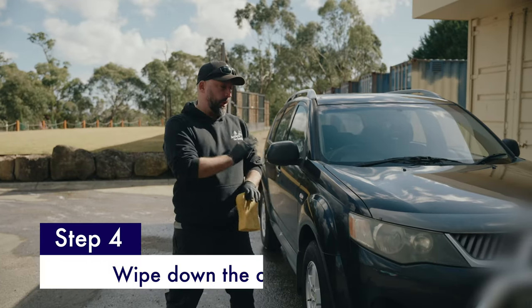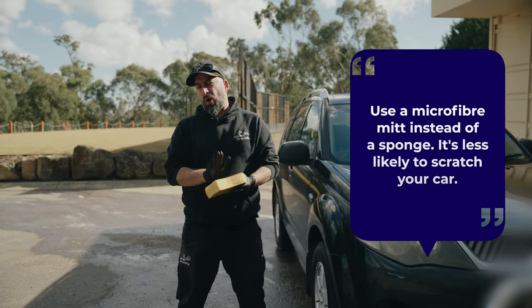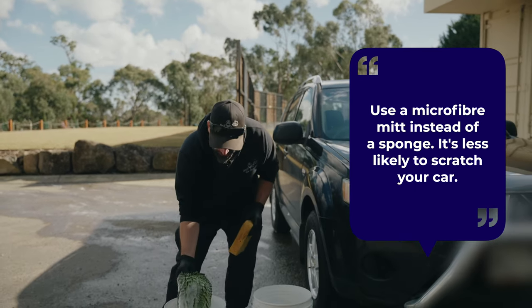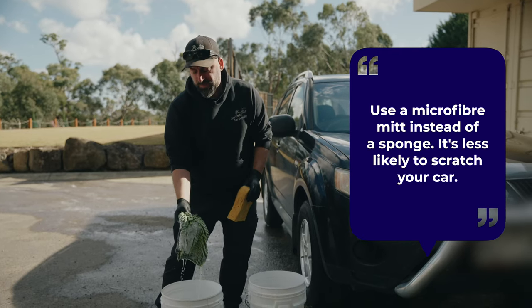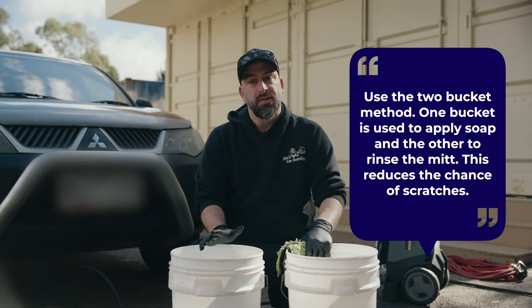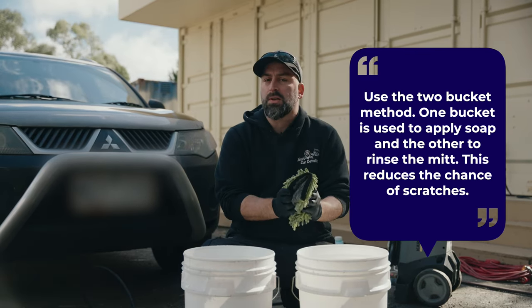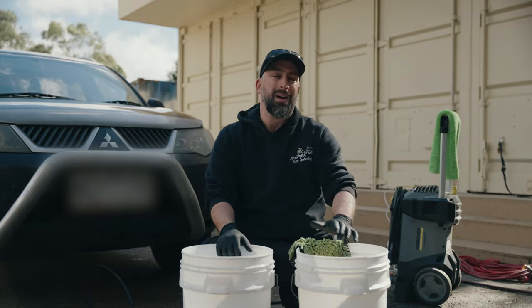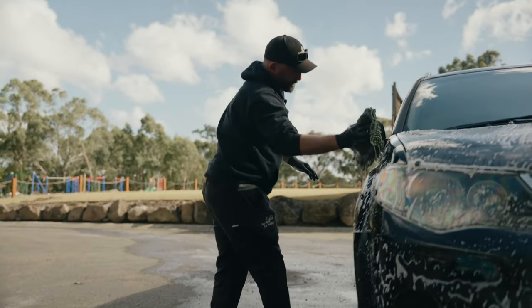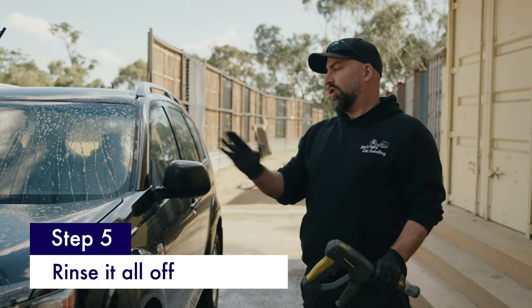So next step would be to actually clean the car. You can actually get these sponges from any of the hardware stores, but these aren't ideal for washing your car just because they can actually scratch it. If you're going to actually do it, grab a microfiber wash mitt — there's less chance of actually scratching the car. Now the right way to clean your car is the two bucket method. The reason why we do this is there's less chance you're going to use the dirt from the car that goes onto your wash mitt and scratches your car. So one bucket for your soap and one bucket to rinse the mitt. Now that we've actually cleaned the car, all you've got to do is just rinse it off.